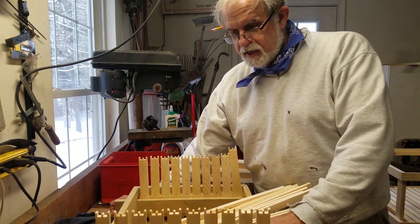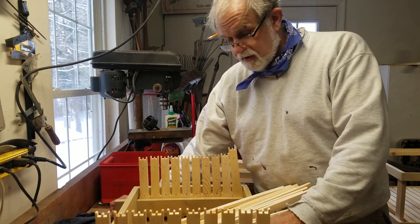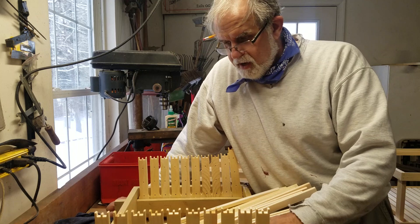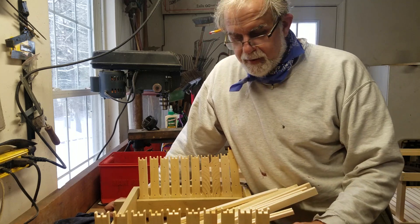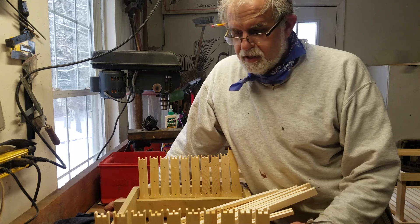So I got this frame jig — actually I built it. You can go out on the interwebs and find plans. All the major bee manufacturers have them. I'm going to tell you, even if you do two boxes, it is worth it.